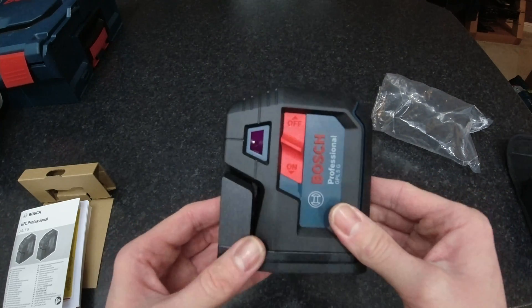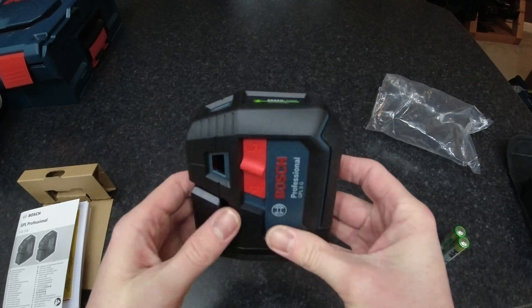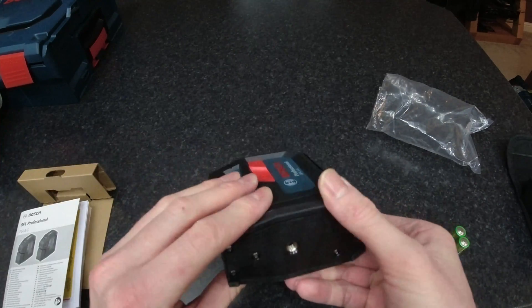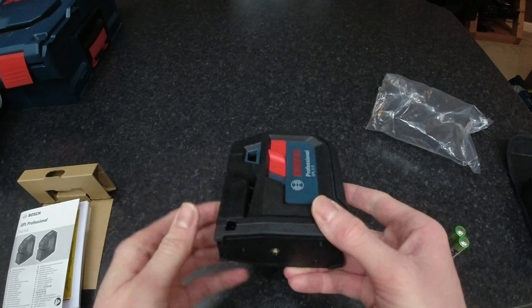For storage, it's got four integrated magnets for clipping to steel framework and the like. It also has a quarter-inch thread on the bottom for fixing it to a tripod.